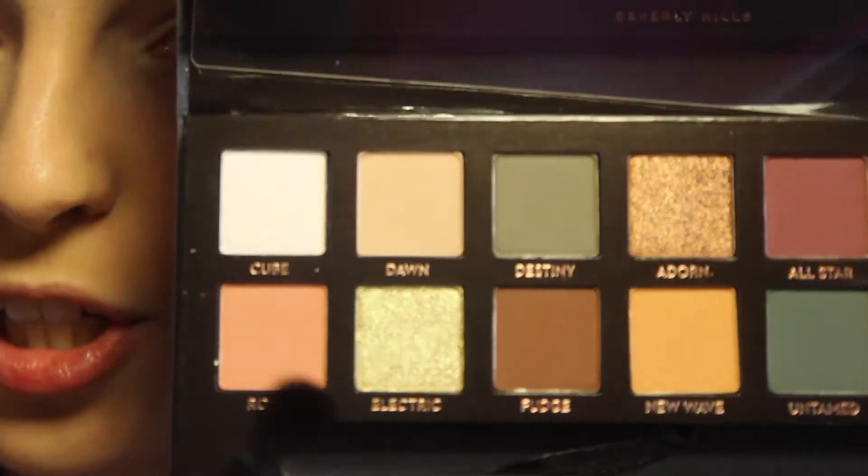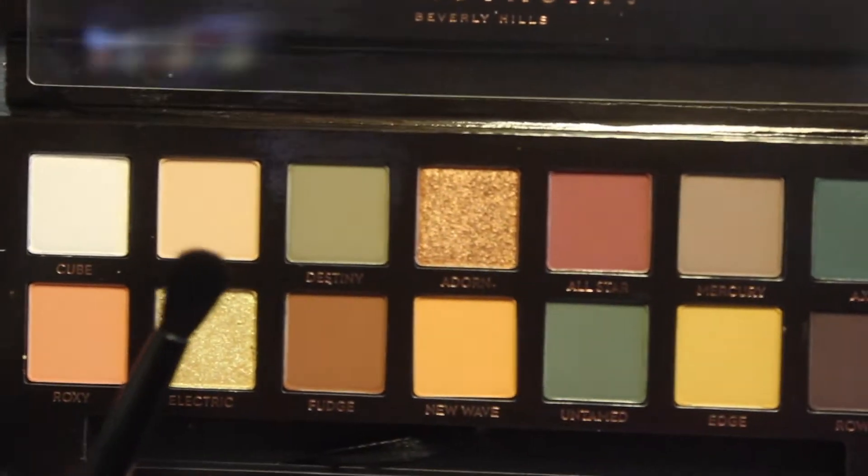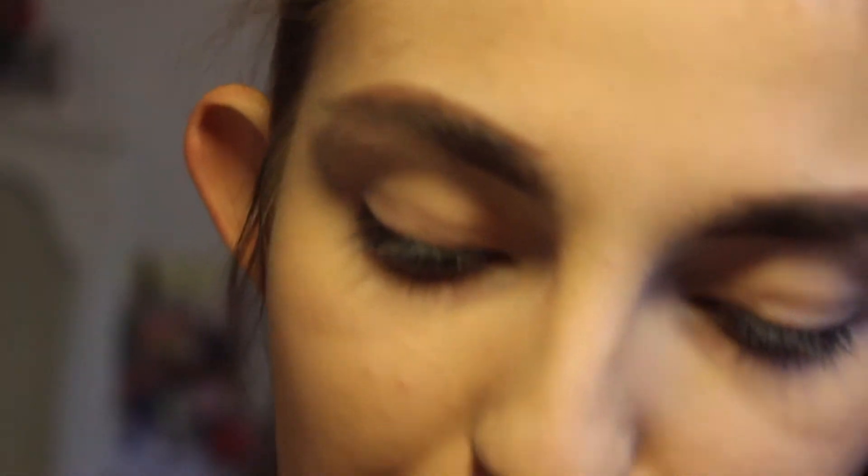I've already done my foundation, eyebrows, and primed my eyelids — I set them with concealer now. Eyeshadow primer probably helps and is better, but you can just use a concealer and a setting powder. I think it works just as good. Usually when I have to wear an eye look all day and want it to stay, then I'll use eyeshadow primer. But if I'm only wearing eye makeup for a couple of hours, I'll just use my concealer and a setting powder. I'm gonna start off with the shade Dawn in my crease.